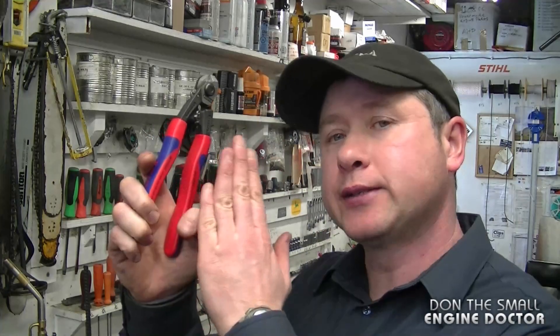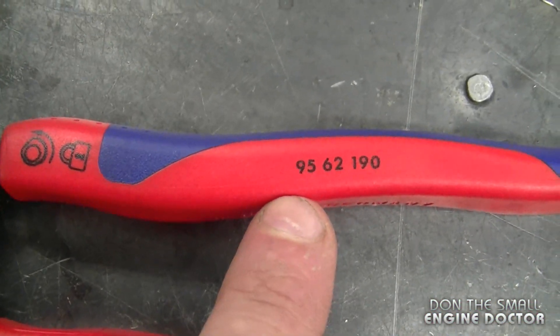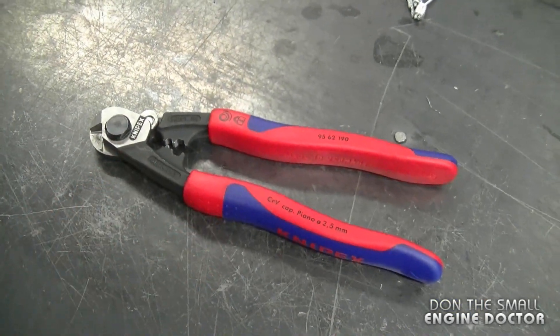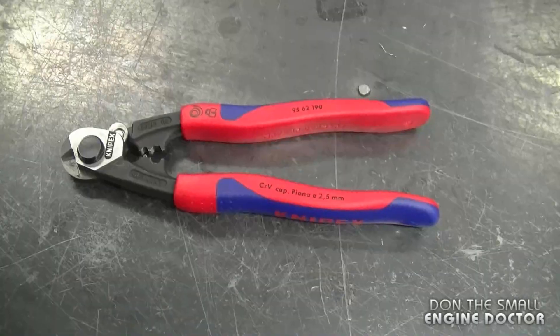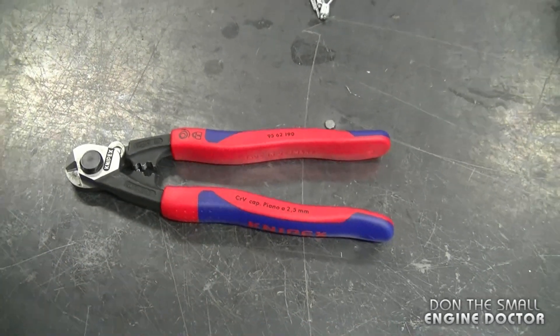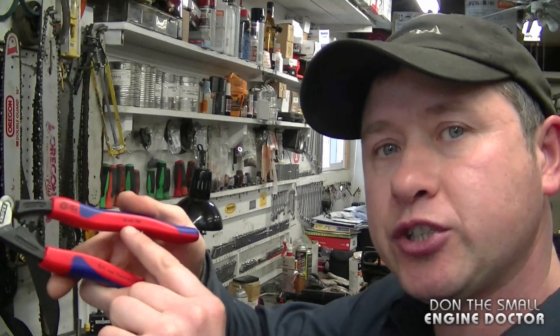Today I'll be doing a tool review on these Knipex wire rope cutters. They are part number 9562190. This pair of wire and rope cutters are a definite must-have for your small engine shop. I've had them in my shop for over a year, which makes it easier for me to talk about them. I did purchase these on Amazon — you can also do a search online with the part number I mentioned.